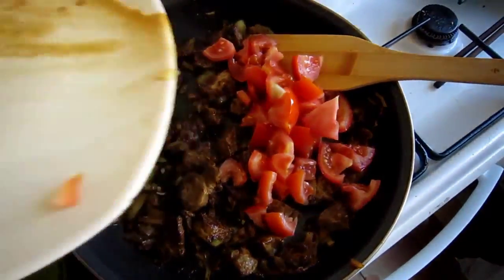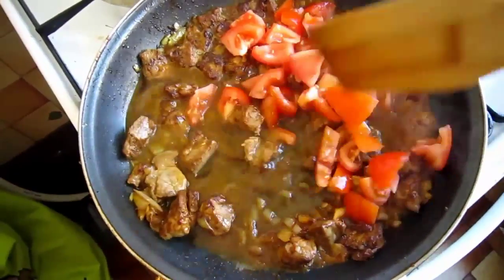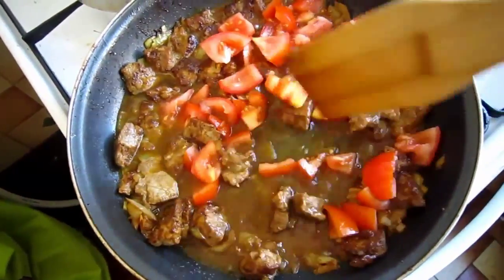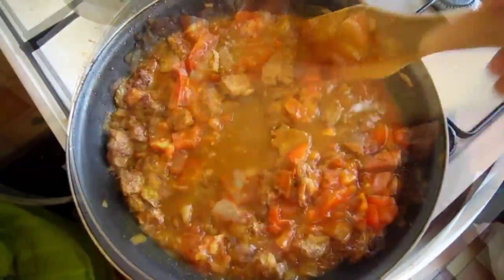Add diced tomatoes and 100ml fresh water. Stir occasionally and cook for a further 3 to 4 minutes until tomatoes are soft and easy to smash. Reduce the heat and simmer to thicken the sauce just a little bit.